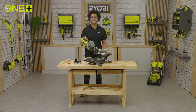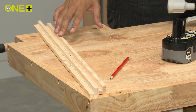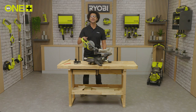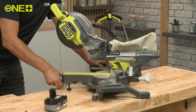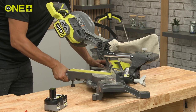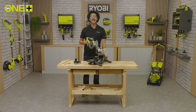Now we're going to use mitre cuts to create a picture frame. We will use pre-cut 20mm by 20mm pine square trim. We've marked the required length. Now let's set up the saw using the mitre lock. The mitre lock has several preset angles: 0, 15, 22.5, 32, and 45 degrees both left and right — which is what we need for our project. Now we can make the cuts and create the four sides.